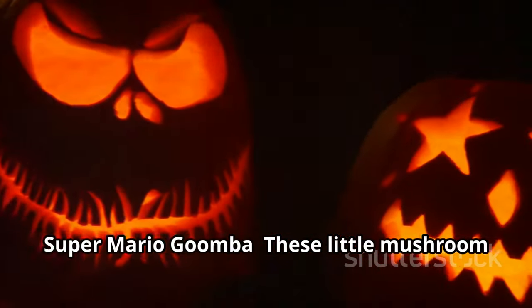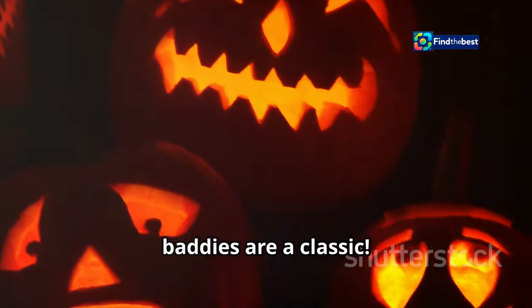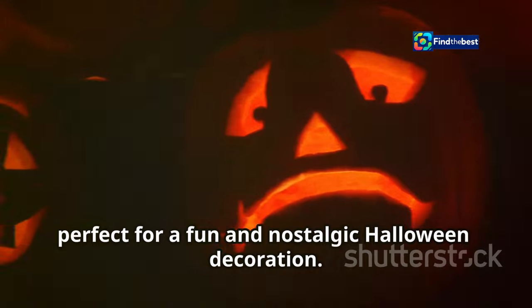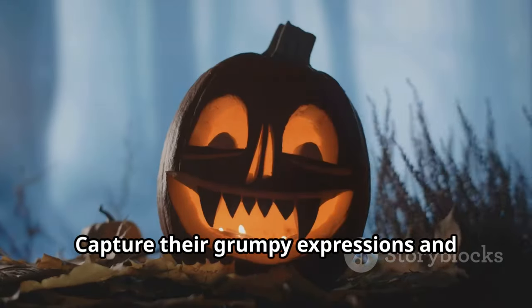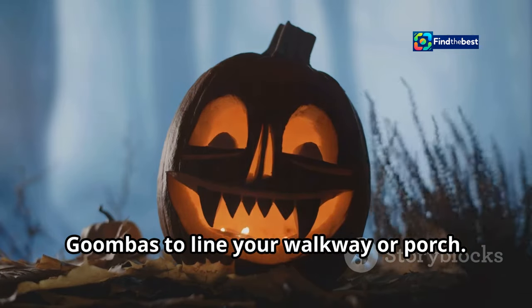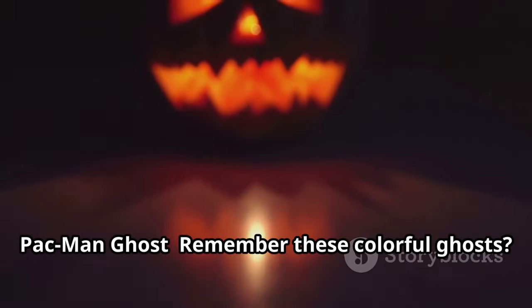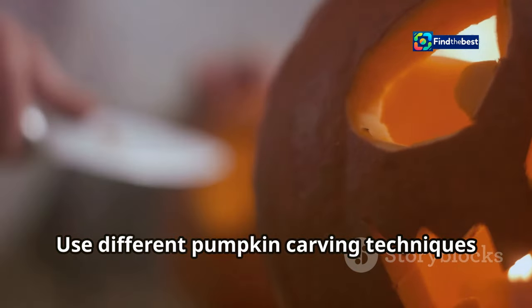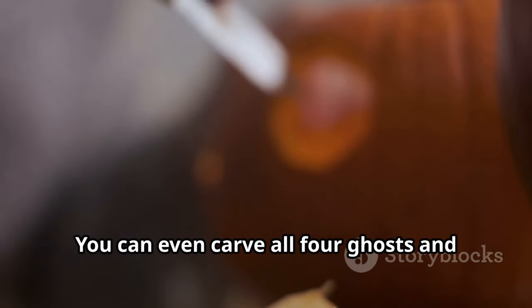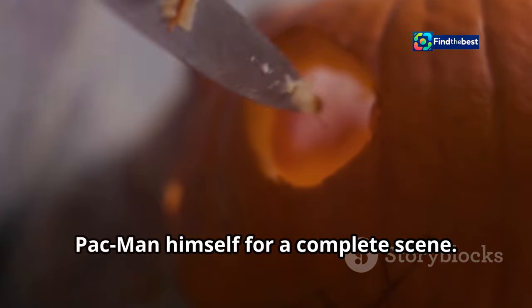Super Mario Goombas — these little mushroom baddies are a classic. Their simple yet grumpy expressions are perfect for a fun and nostalgic Halloween decoration. Capture their grumpy expressions and simple shapes; you can even create a whole army of Goombas to line your walkway or porch. Pac-Man ghosts — each one has its own personality and color, making them a vibrant addition to your decor. You can even carve all four ghosts and Pac-Man himself for a complete scene.